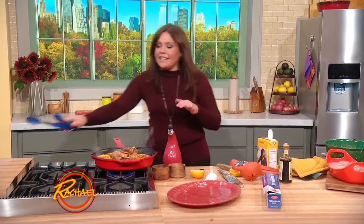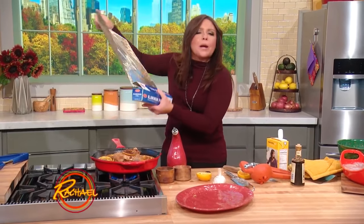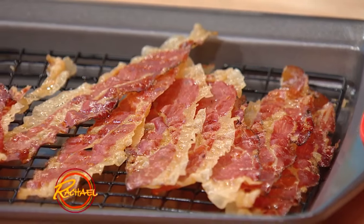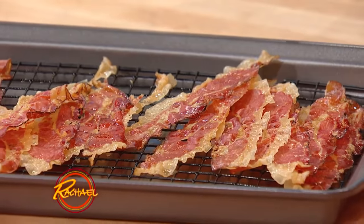I'm going to let this hang out under a little loose foil tent. It's kind of like a quick braise — I'm going to let that just gently finish cooking through. This is crispy prosciutto. Over the break, we actually set the prosciutto I put in the oven on fire, so you might want to set a timer. It only takes a couple of minutes in a 400 to 425 degree oven.